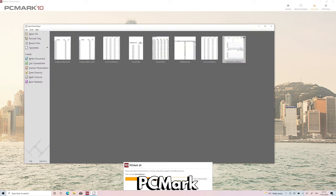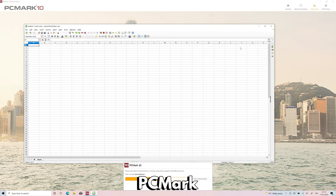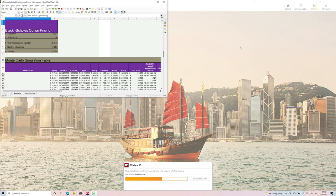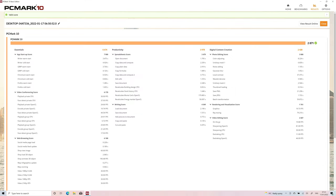Next we run PCMark, which performs a series of tests for your more day-to-day tasks. These vary from web browsing, video conferencing, working with large office documents and image editing. The Pocket 3 scores 2871. There are good scores on essentials such as boot and software loading speeds and also in productivity categories, but it falls a little on the digital content creation side, which is expected due to the slower GPU.